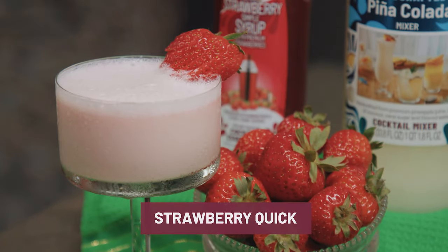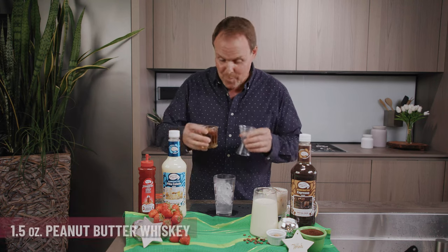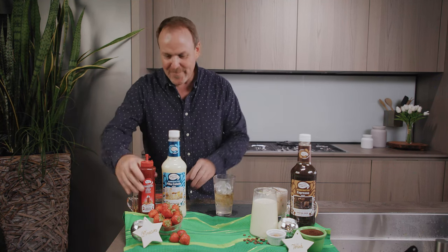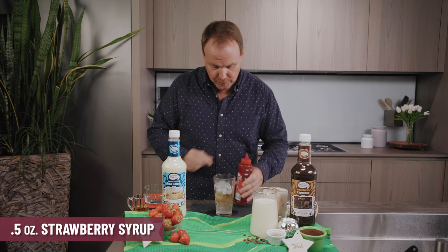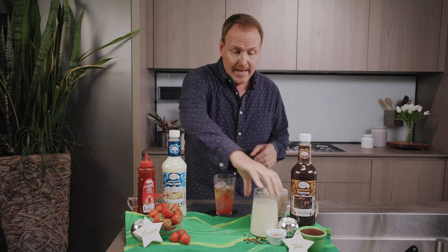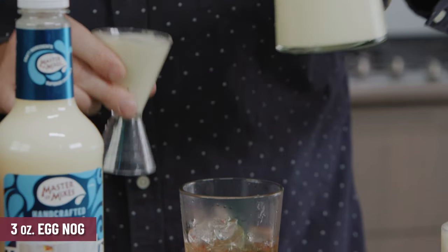Strawberry Quick is cocktail number two. We start again with our mixing glass filled with ice and some peanut butter whiskey. If you haven't tried peanut butter whiskey yet, it's actually pretty good. Half an ounce of our Cocktail Essentials Strawberry Syrup — real strawberries from California mixed with real cane sugar — and eggnog. Three ounces of your homemade or store-bought eggnog.